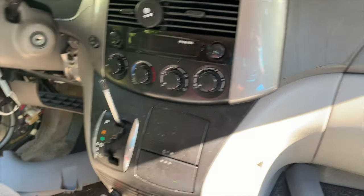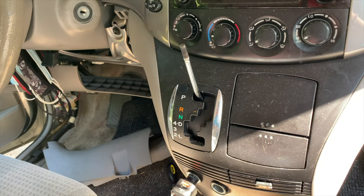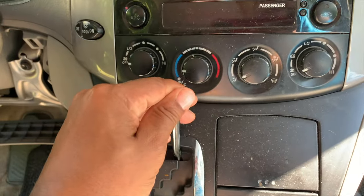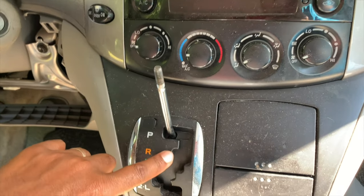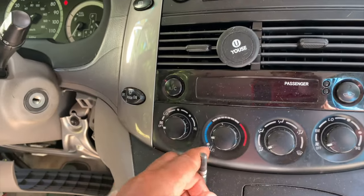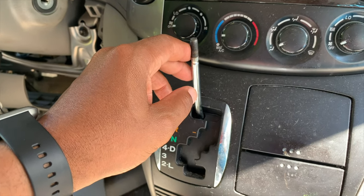Hey guys, so I am in our van, a Toyota Sienna. Recently my wife called from my daughter's swim practice and said the car will not come out of neutral. Once you try to shift it into any gear — reverse or drive — it only shows neutral on the dash. And I noticed once I cranked the car, the gear shift is very loose, and it feels like there's some sort of issue going on with your transmission.